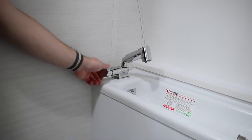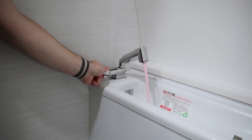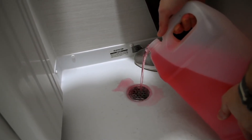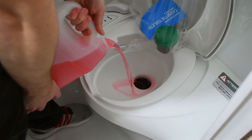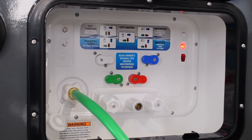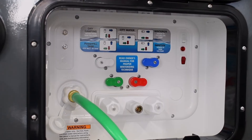Do this once again with the bathroom sink. Next, dump antifreeze down the drain of the shower and flush antifreeze down the toilet. Finally, turn off your water pump. You are now winterized and ready to store your RV for the season.